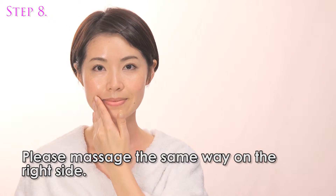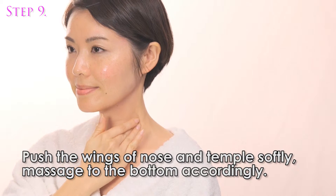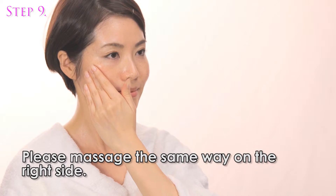Please massage the same way on the right side. Push the wings of the nose and temple softly, massaging downward accordingly. Please massage the same way on the right side.